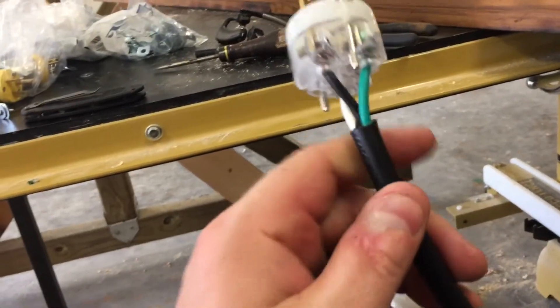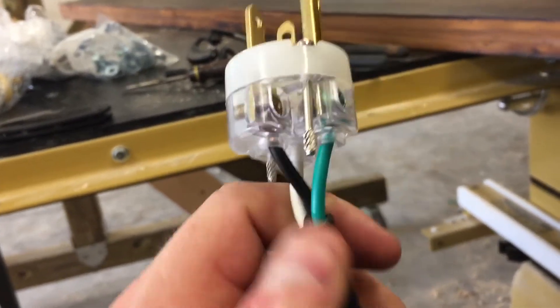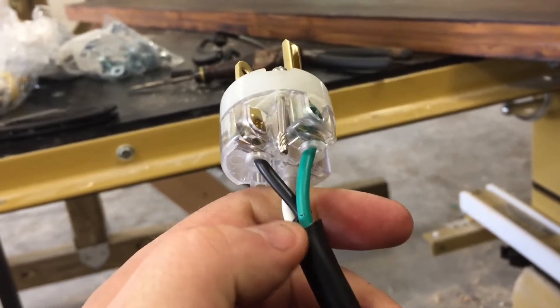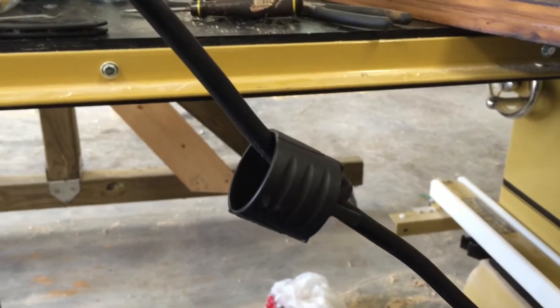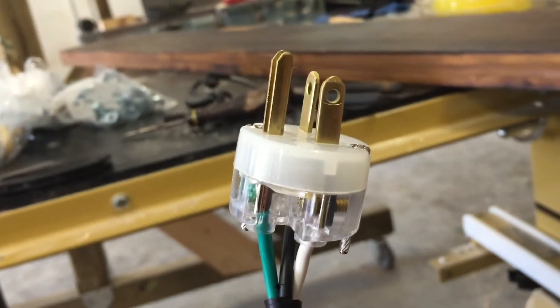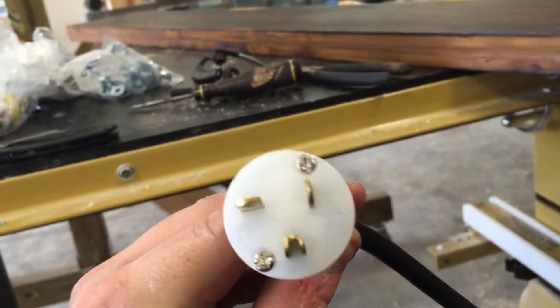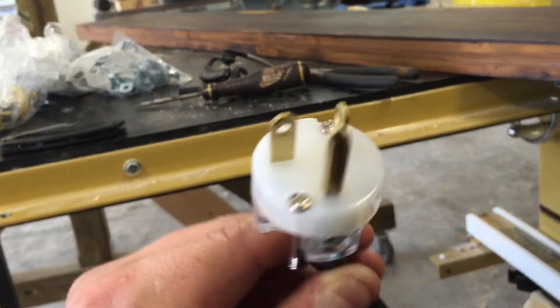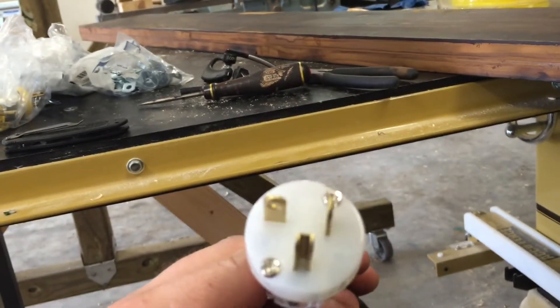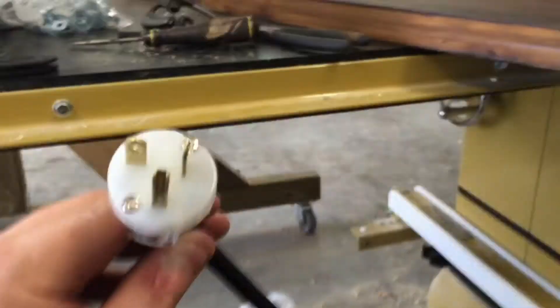Basically what I did was chop off the end and then I took these insulated wires — I've got the black, the white, and the green. It looks like I nicked that green one a little bit, but it's the neutral so it's probably fine; it'll be encased in this sealed housing anyway. The other two look alright. The white one goes in the vertical slot, the black one goes in the horizontal slot, and the neutral goes to the ground location.